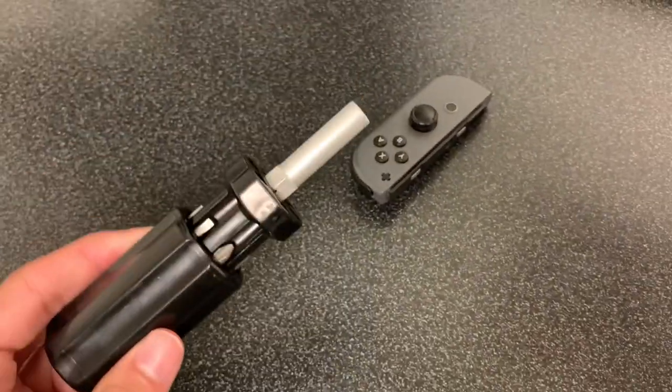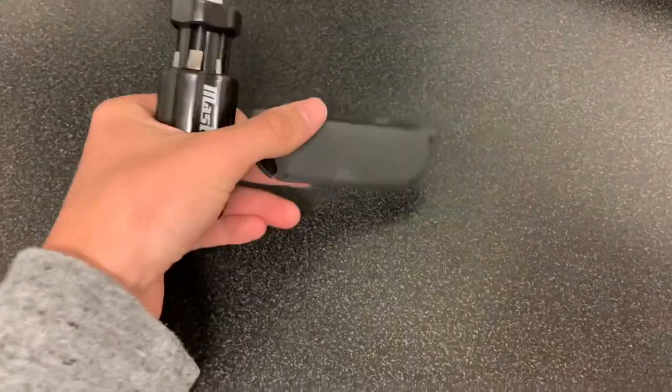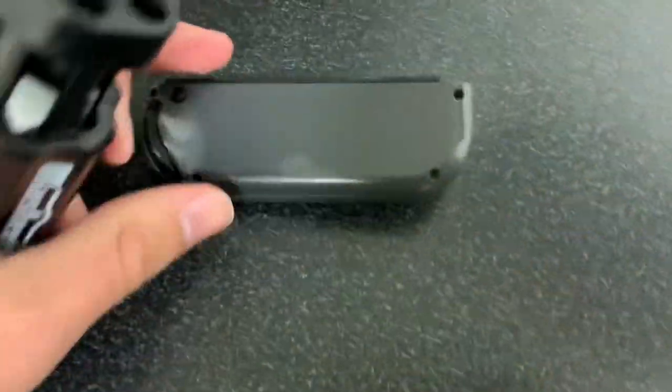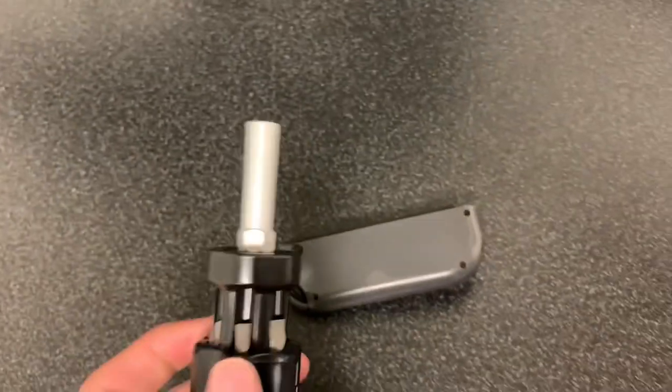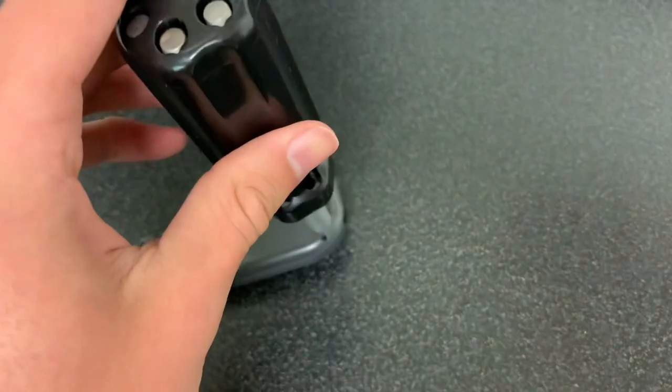I've gotten myself a screwdriver. We're going to need this because we're going to want to unscrew the little screws right on the back. I don't know if you can see it, but we're going to need a screwdriver to unscrew those, so let's do that really quickly.